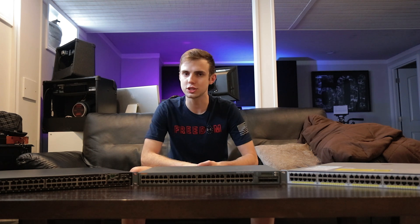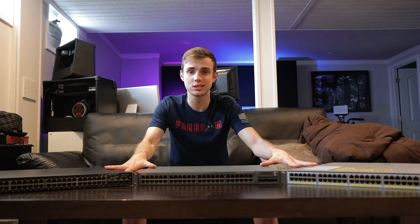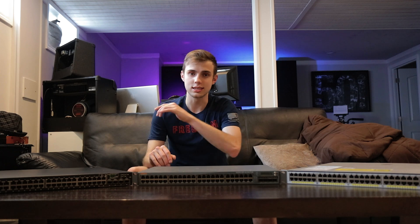What's up guys, Jack here with MTS, and today we're going to be talking about enterprise-grade switching and using that in the home for cheap. These switches are for sale on eBay all the time for very little money, so I want to see if any of these are a viable option to use in the home. Let's get into it.